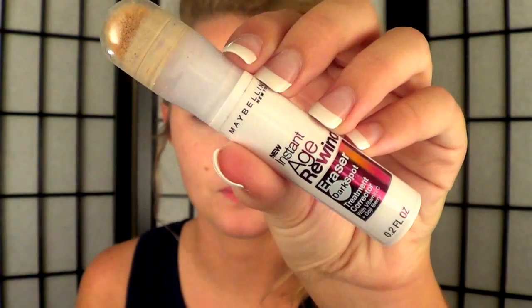I'm going to use my Age Rewind Instant Maybelline Concealer — I love this. It really applies evenly and smoothly, so I'm just applying that to any bumps that I have. Then I'm going to take ELF's Powder Brush and just blot that to smooth out everything evenly.